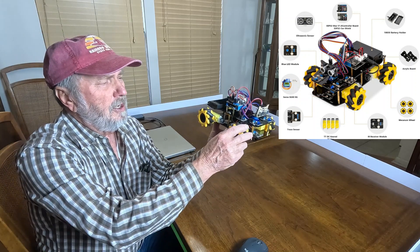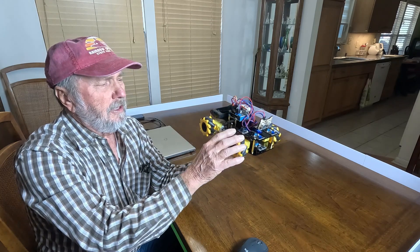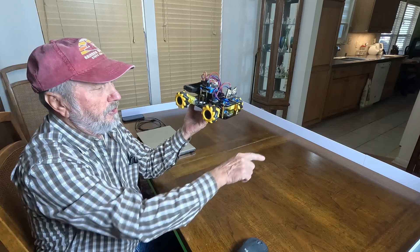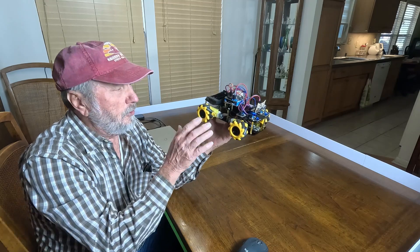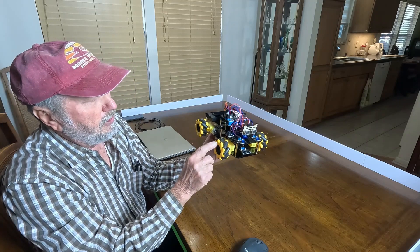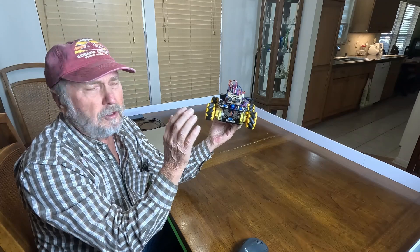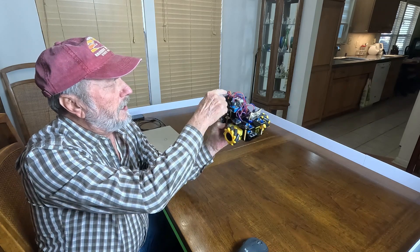These are mecanum wheels. They are special in that they allow the vehicle to go sideways, spin, and everything — and we're going to see a demonstration. That's what the guards are around on the table; this will make a nice way of getting a good view of all the parameters of the vehicle. It's got four motors, one for each wheel.